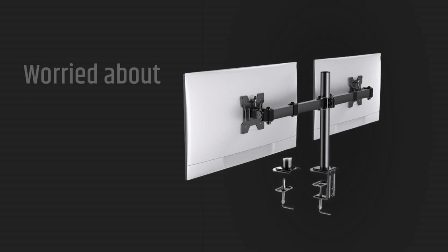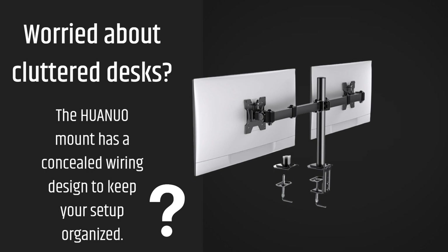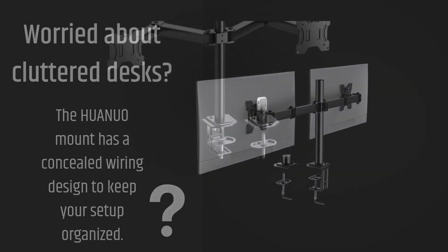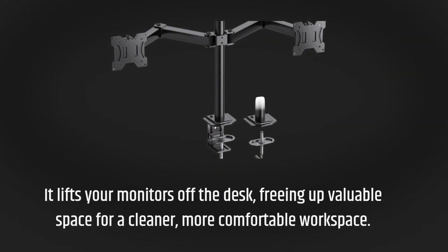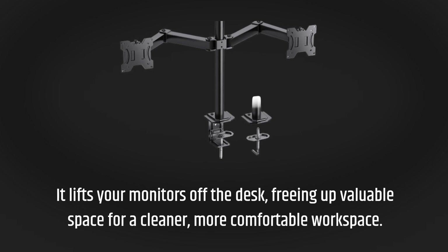Worried about cluttered desks? The HUANUO mount has a concealed wiring design to keep your setup organized. It lifts your monitors off the desk, freeing up valuable space for a cleaner, more comfortable workspace.